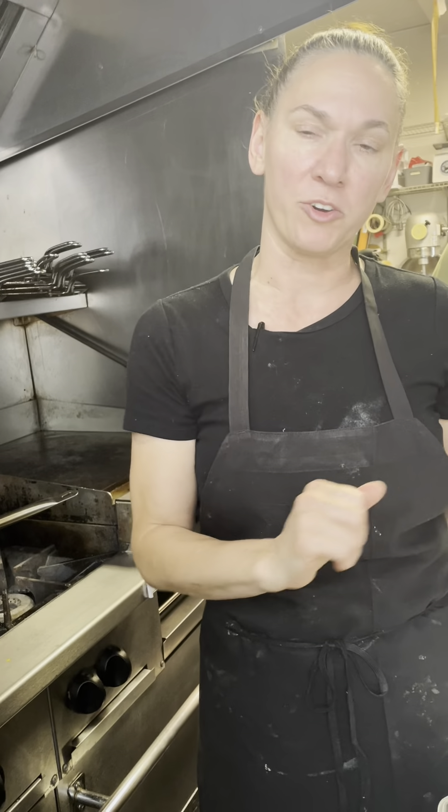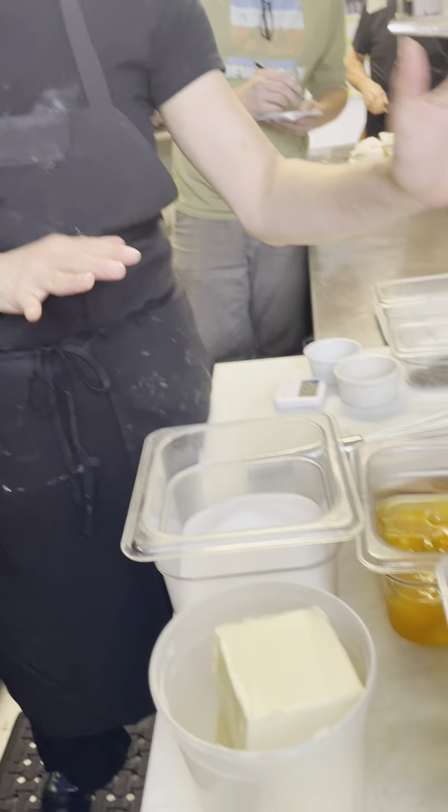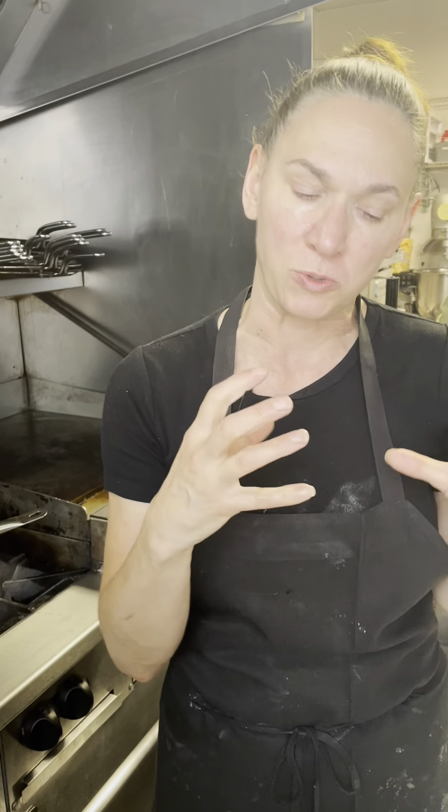We're making double chocolate brownies now. We have all our ingredients laid out — five ingredients to make our double chocolate brownies. It's done by hand because we don't want to over-beat the flour and make it tough. This way we make it really chewy and a little crunchy on the outside.